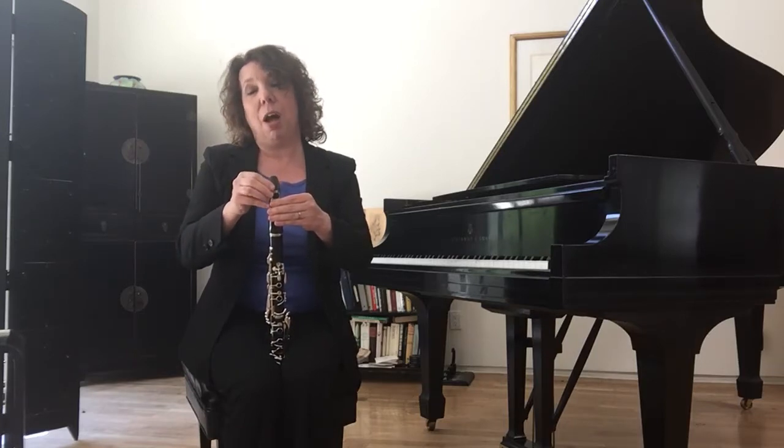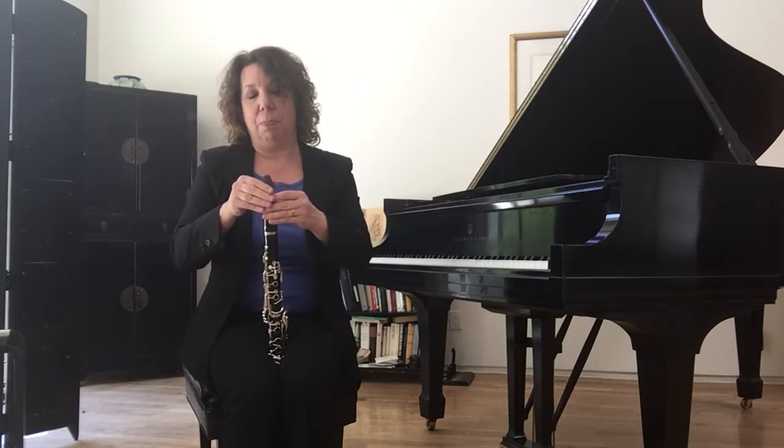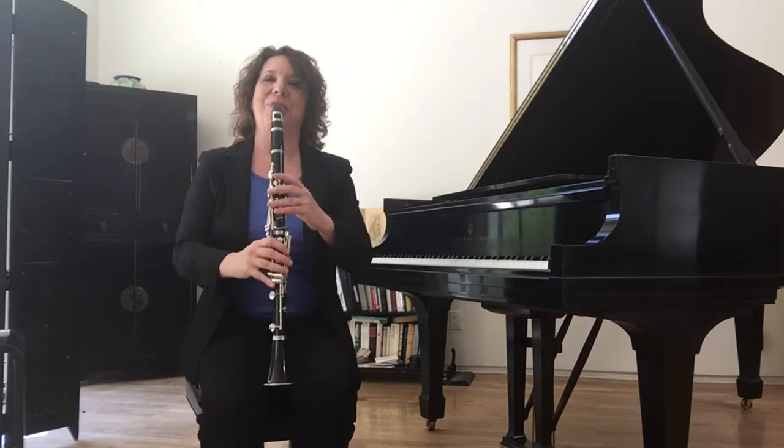You can hum to yourselves as I get this ready. I am not a clarinetist — I'm a pianist, so I do not play the clarinet. But if you cross your fingers and think good thoughts, maybe I'll be able to get a couple of notes out for you now. Let's try.